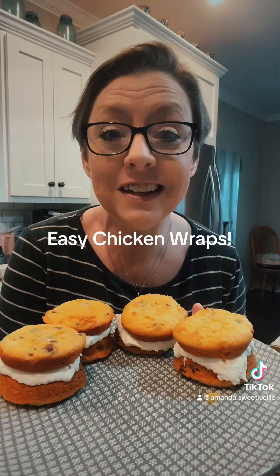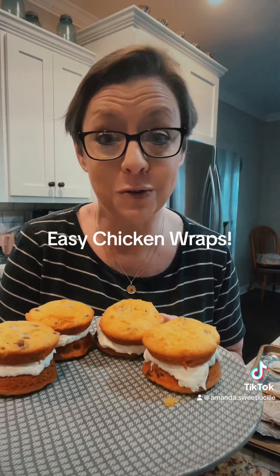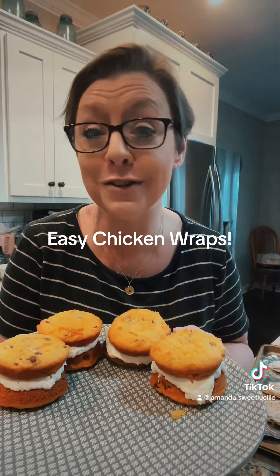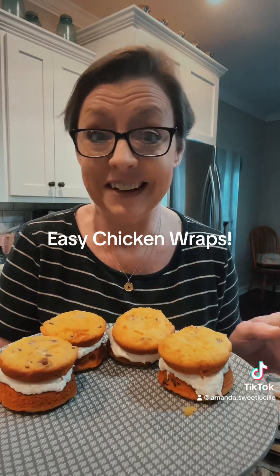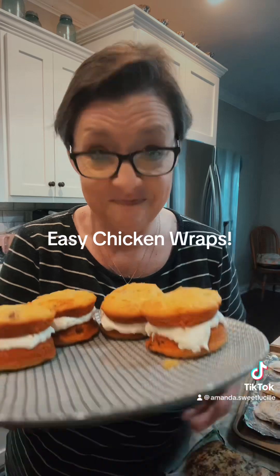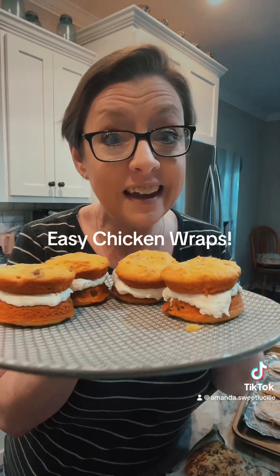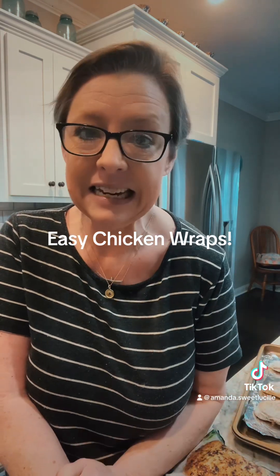This is what happens when your kids — well, one kid — and your husband comes home from school. I have a really sick kid at home today. He has a 102 fever and does not feel good at all, so he's basically not eating. But Mason and Matt came in and destroyed these, y'all. So you know, that's a good thing. We're going to make a simple supper tonight since there's just a couple of us eating.